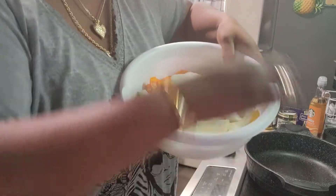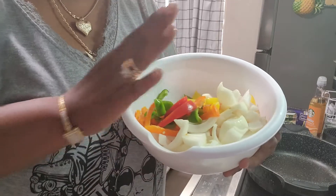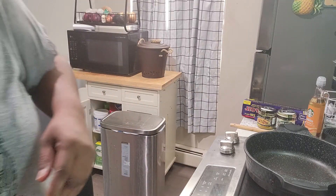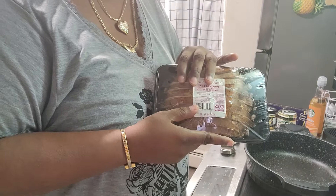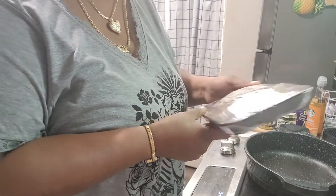I cut up all my peppers — we got every color: yellow, orange, green, and red. I like a lot of peppers. We also have the onions, which will go in towards the end when everything is already done. I'm also going to add some portobello mushrooms because I already had these and I don't want them to go bad. It'll bulk up my meal, stretch it out, and we'll have leftovers for tomorrow.